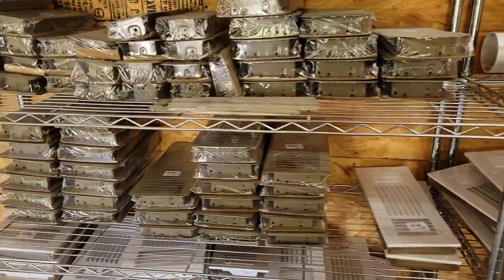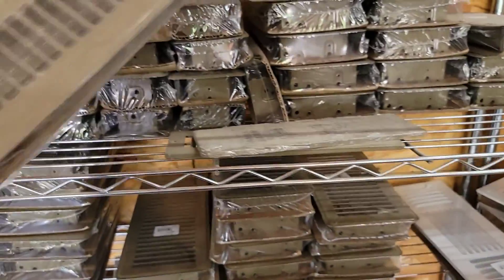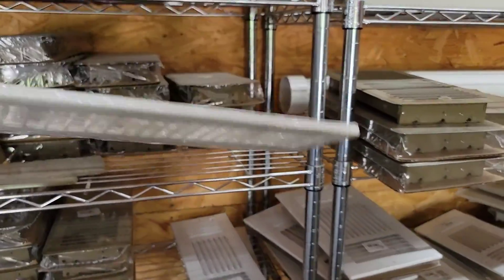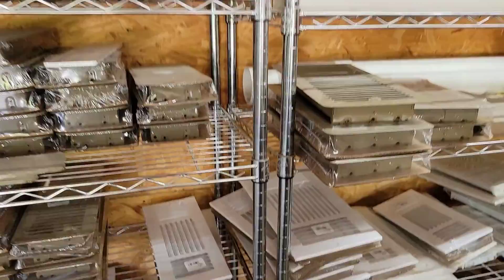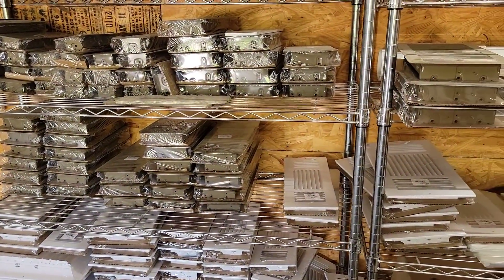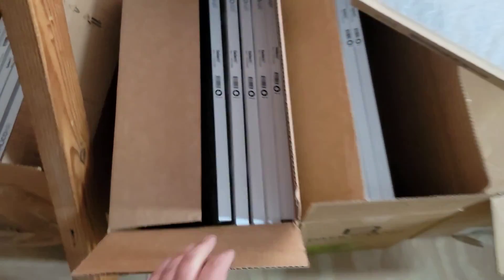What do we typically use? It depends. If you're running a supply vent to a bathroom, you may use something small like a 4x12 or 4x10. If you've got cabinets and a kitchen, you may put a grill on the bottom of the cabinet — that would be a 2x12. You can look at Hart & Cooley for different types of supply registers and return grills.